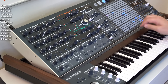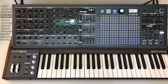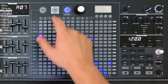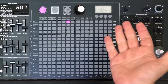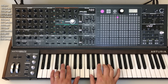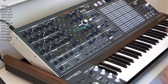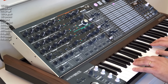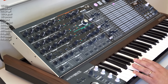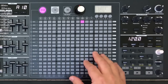On to superpower number three, which is the matrix — and in particular, since it has three functions, the mod matrix. Let's talk briefly about its two other functions. There are three modes to the matrix. The first is preset mode, where you can go in and simply select a preset and play it, then easily switch to something else. Pretty straightforward — there are 256 presets that you can store at a time.